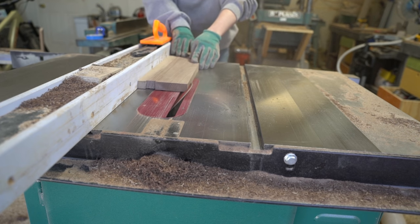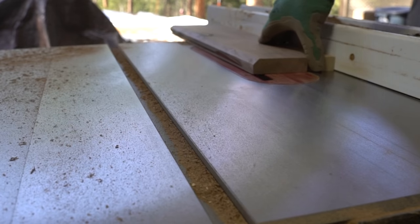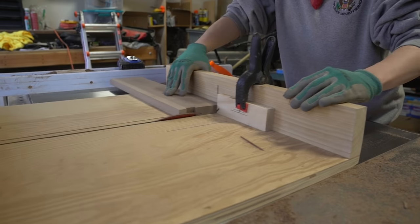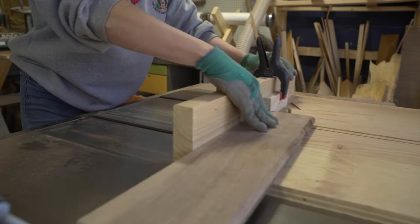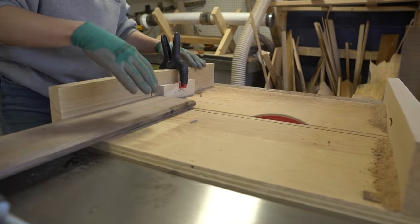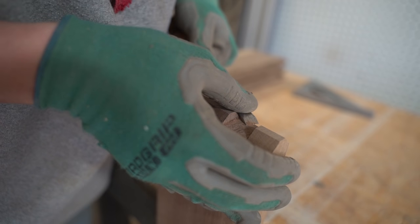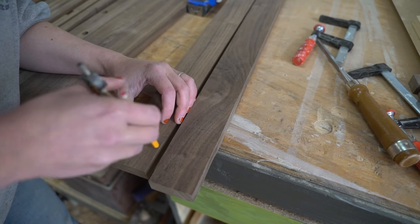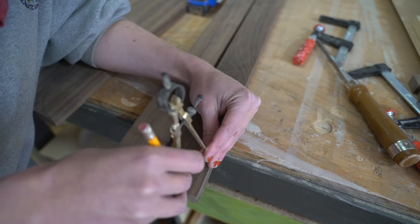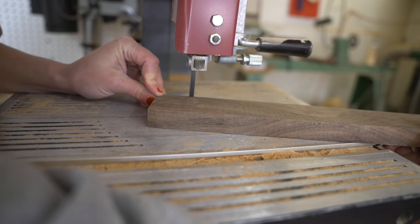Then, to mirror the spindles, I again beveled the edges of three sides of the shelves to add an interesting detail and catch the light in a more dynamic way. With the interior shelves and frames roughed in, I used a compass to mark a rounded-over end to one side of all four pieces, and used the band saw to cut those out.